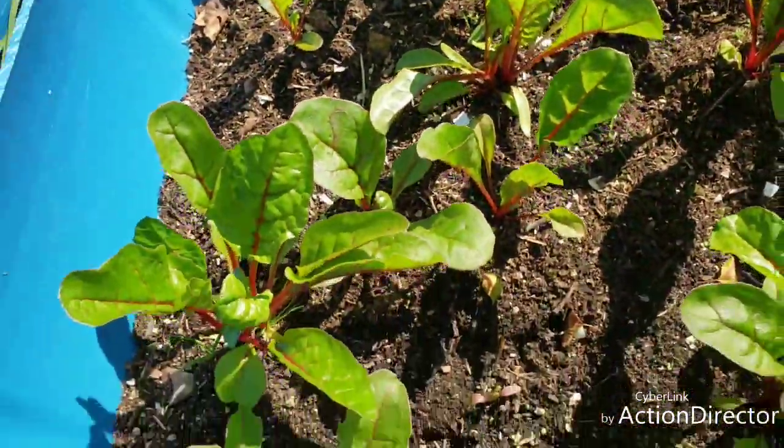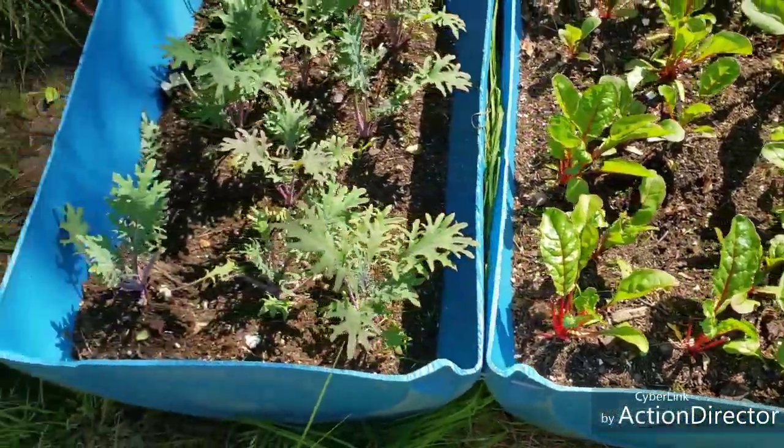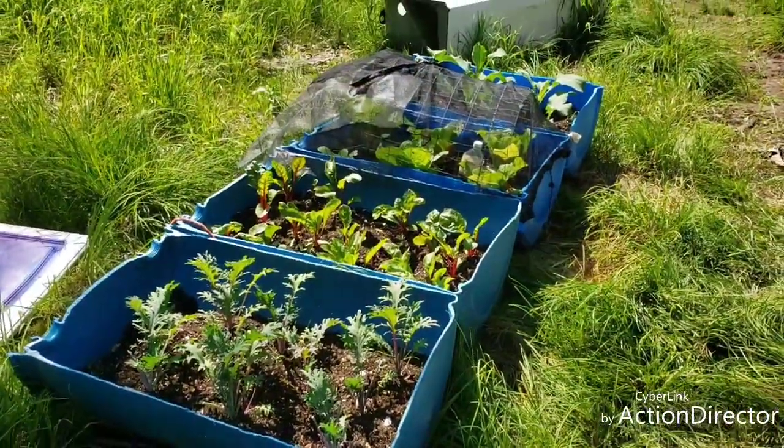That's my chard. It's done pretty good. And that's the kale. So those are the little raised bed daily bobs.